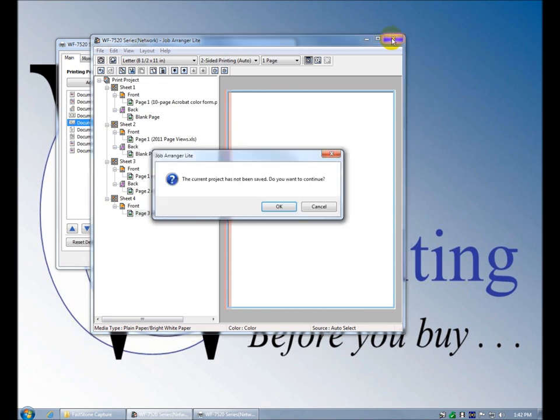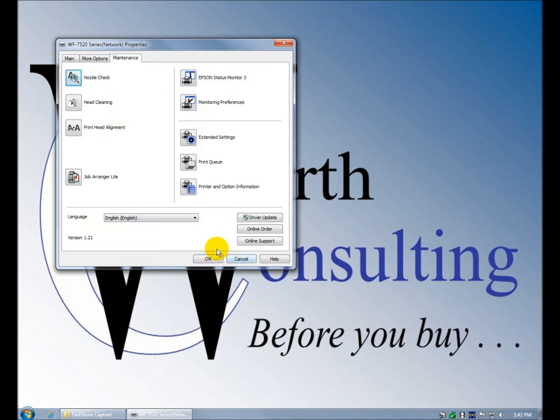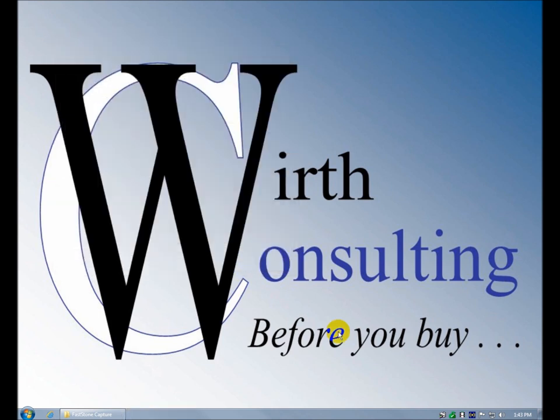We've seen something similar before with Panasonic and Ricoh. Windows used to have something called Job Binder which was similar — I'm not sure whether that still exists in Windows 7. But you get the gist, and it's built into the print driver. Epson makes it really easy to get to all the features of the device through the print driver — nice job with the print driver, Epson.